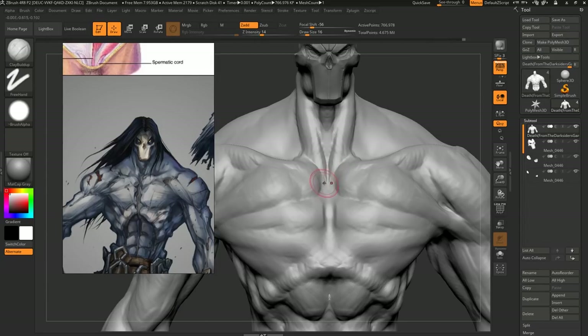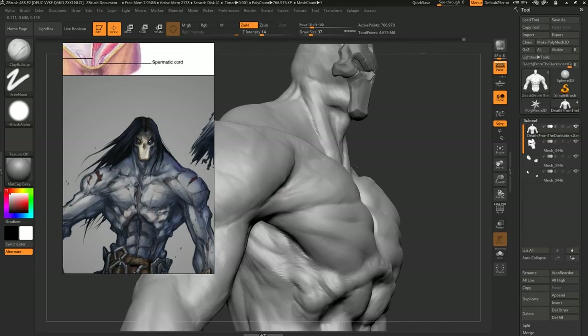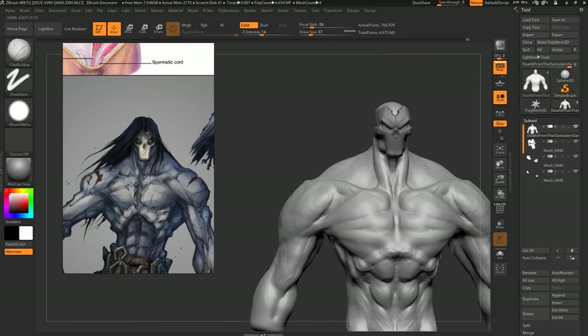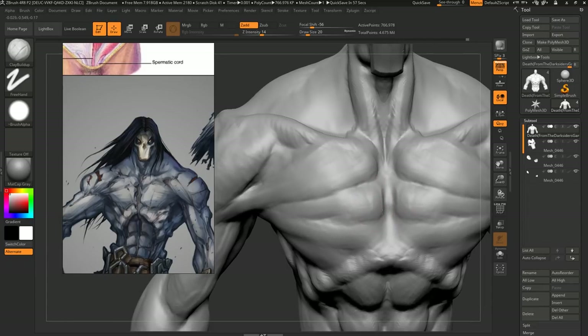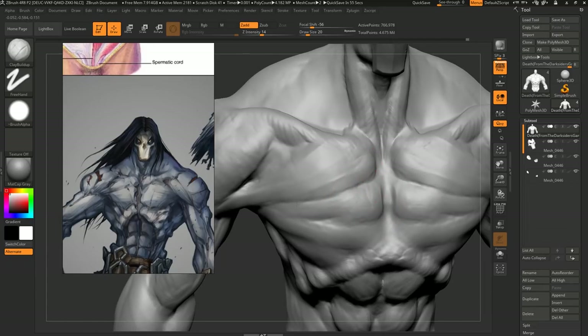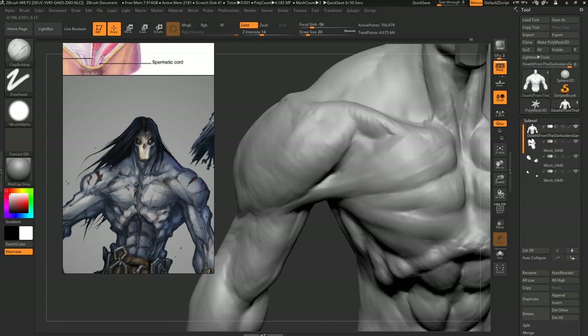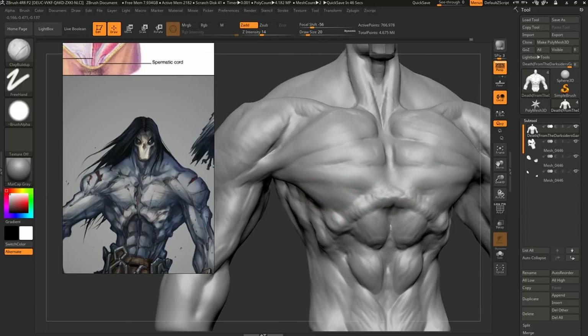I'm just working a bit all over the place — we didn't finish the pecs at the beginning. We're just working a bit everywhere on it. Don't want to get stuck doing one thing. It's really easy to go blind and just only do sexy chest muscles — all of a sudden you forgot about the feet. Well, this guy doesn't have feet. Never mind.